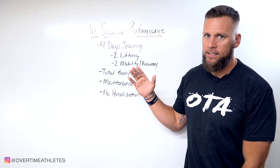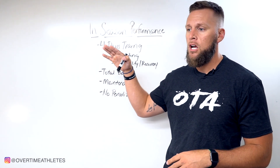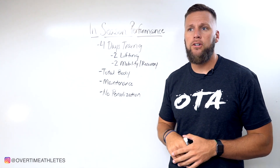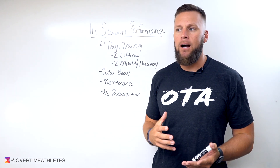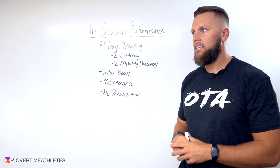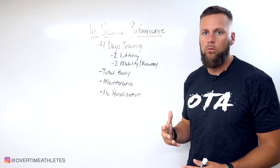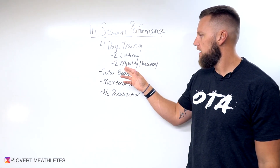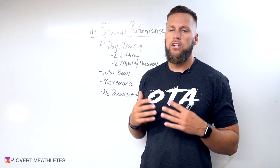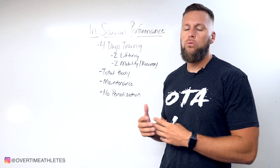Usually what I prescribe in-season depends on the individual athlete. If you're at an elite level, this more applies to you. If you're someone who doesn't get much playing time, you might be on more offseason protocols to continue elevating your performance. But from a broad perspective, for most athletes: you're going to perform four days a week of training — two days lifting, two days of mobilization, activation, and active recovery to support the body and maintain flexibility and mobility throughout the season.